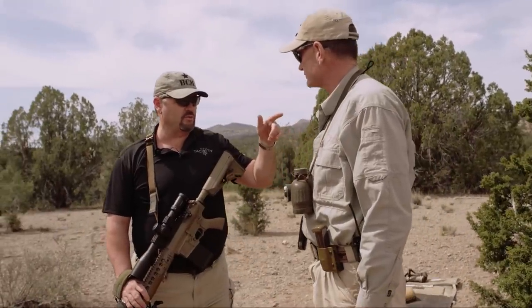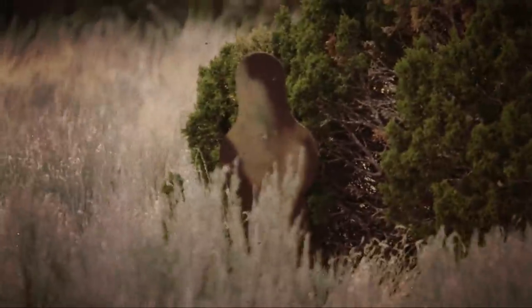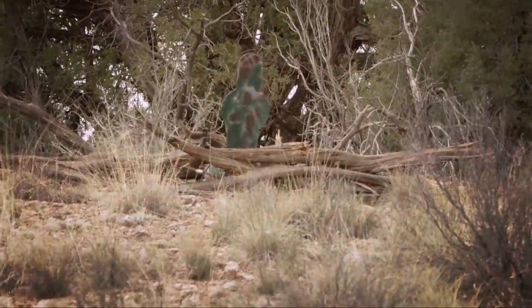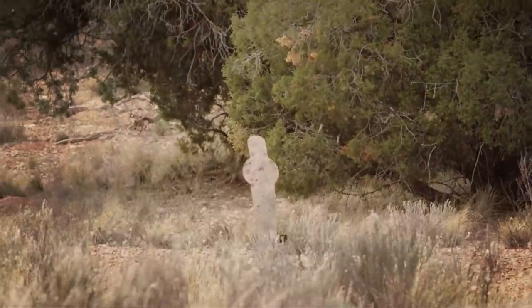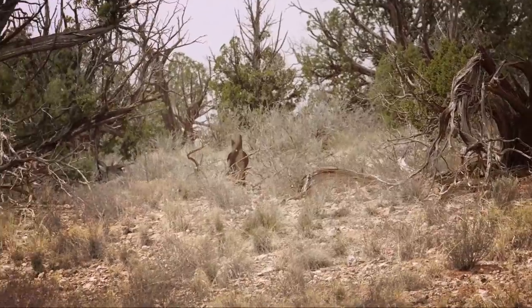Walt, you've got me out here on Long Range Ridge — take me through what's up. This is firing point number one. We use a team: go through and mill these targets, come up with a range, dial that on the scope, and engage them. Our basic ranges here run from about 350 to 875 yards, anywhere in between. Each one of these firing points has five targets.